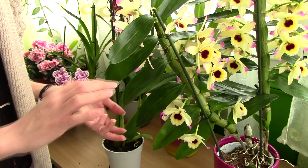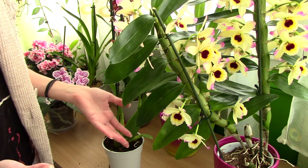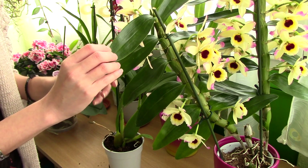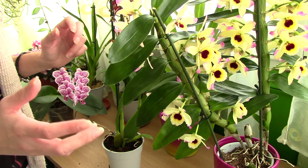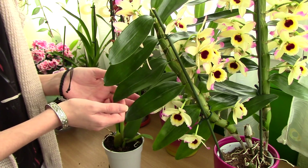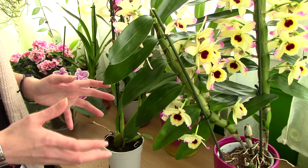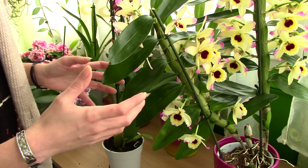It's always a good idea to keep your new orchid separate from any other houseplants you might have. Orchids can come with all sorts of pests — mealybugs, scale insects, or other bugs — and you don't want a possible infestation to spread to your other plants. Keep your orchid separate for a few weeks until you figure out if it has a pest infestation, and maybe treat it before placing it in your grow space.